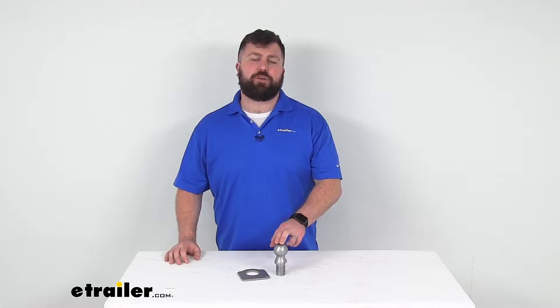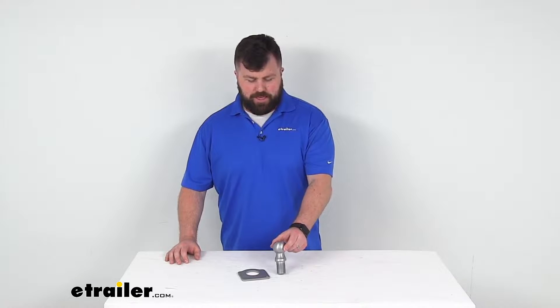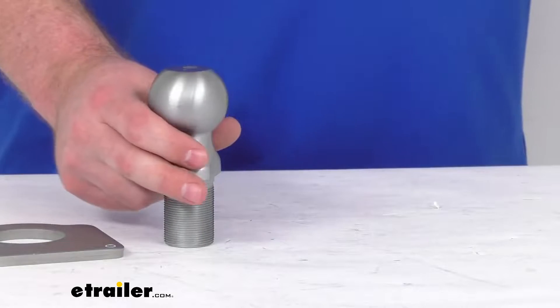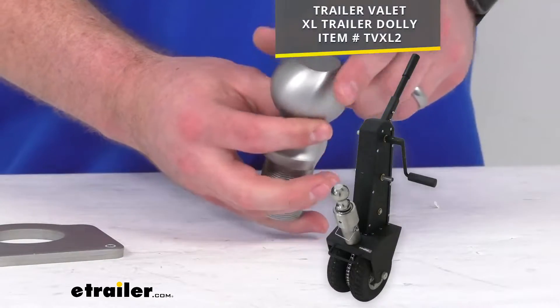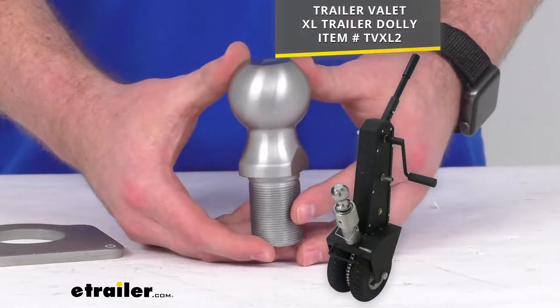Today we're going to take a quick look at this trailer valet replacement hitch ball. This is going to replace the two inch diameter hitch ball for your trailer valet XL trailer dolly.